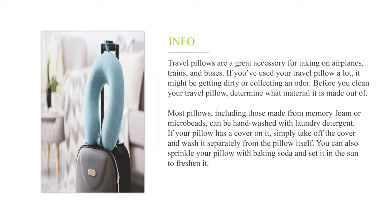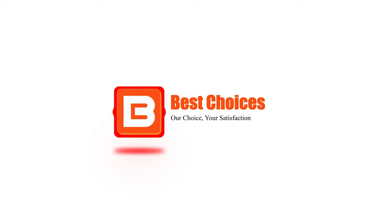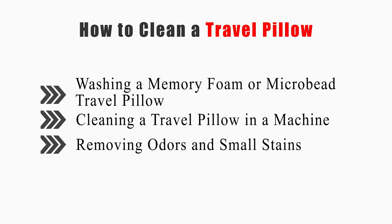Most pillows, including those made from memory foam or microbeads, can be hand-washed with laundry detergent. If your pillow has a cover on it, simply take off the cover and wash it separately from the pillow itself. You can also sprinkle your pillow with baking soda and set it in the sun to freshen it. This video will cover how to wash a memory foam or microbead travel pillow, cleaning a travel pillow in a machine, and removing odors and small stains.